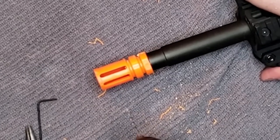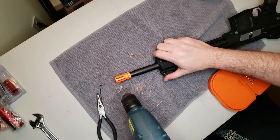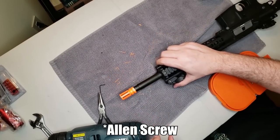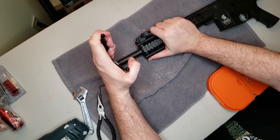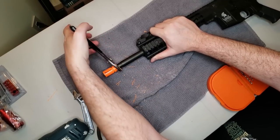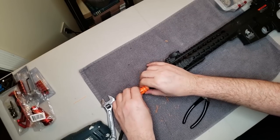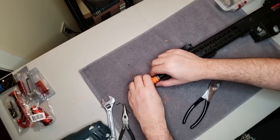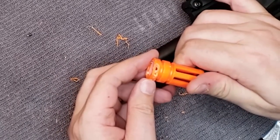I noticed on the other side of this birdcage hider that there's a little indentation that looks like it might have a pin underneath it, so I'm going to drill down into it just barely — just enough to get some of the plastic out so I can look into the hole. It actually turns out there's not a pin in there, so we're good to go. All we have to do now is break the glue and screw it off. Using a pair of pliers to break the glue is definitely going to chew up the orange plastic, so if you don't want to damage the flash hider, use one of those heat methods. Otherwise, just unscrew it with a pair of pliers. It is a little bit chewed up and it's got some holes in it, but if I ever want to travel with it and use this as a safety tip, it's still usable.